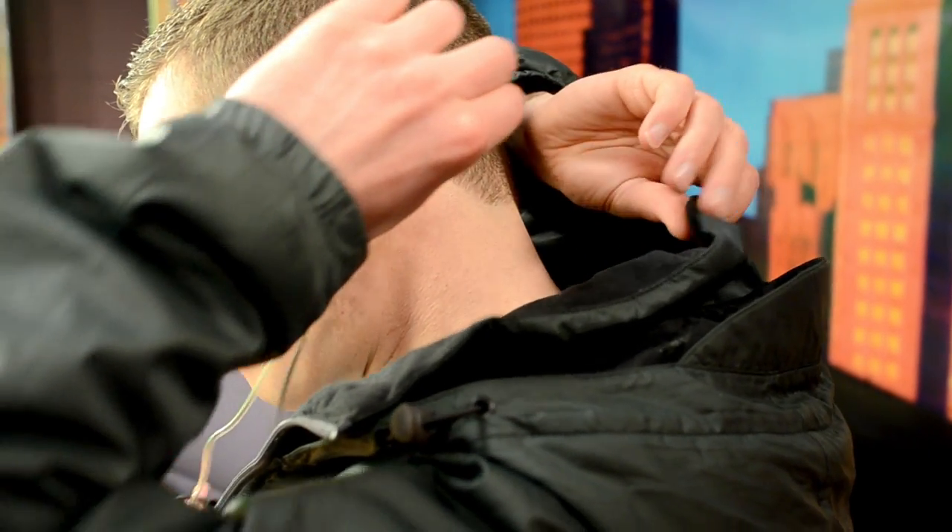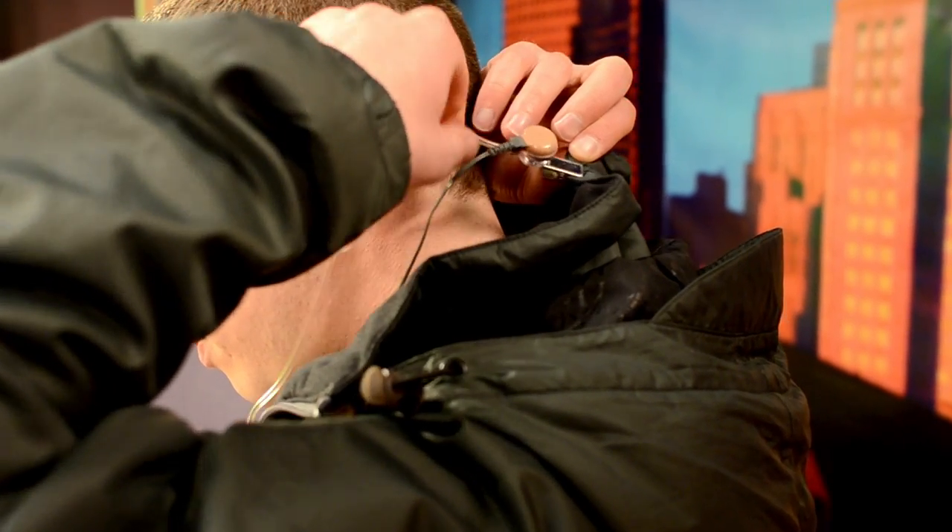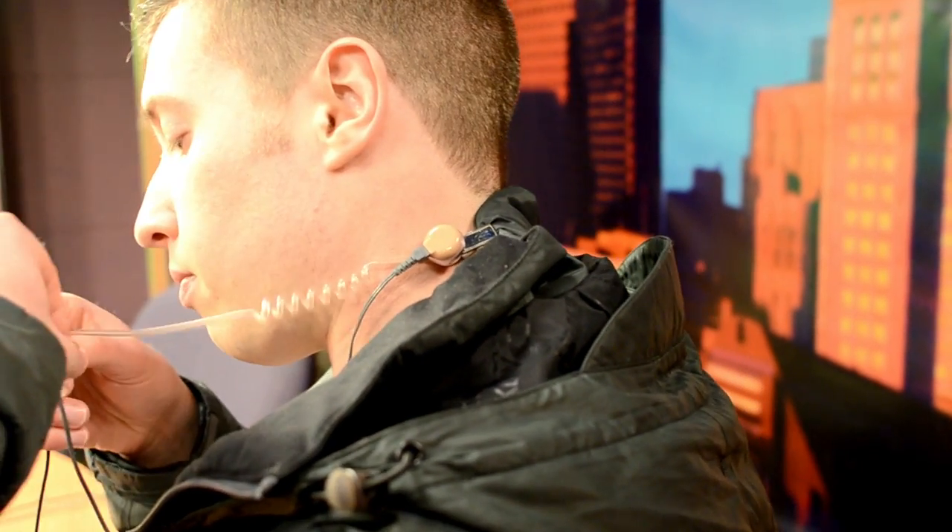Third, an anchor needs an earpiece to get directions from the control room. The earpiece should also go hidden under the ear as much as possible.